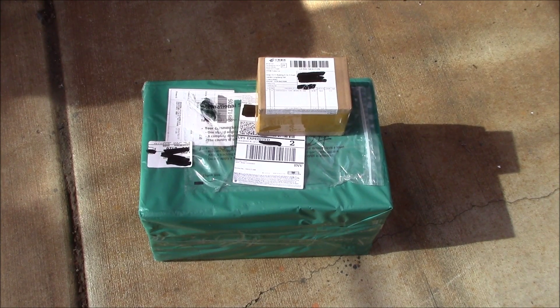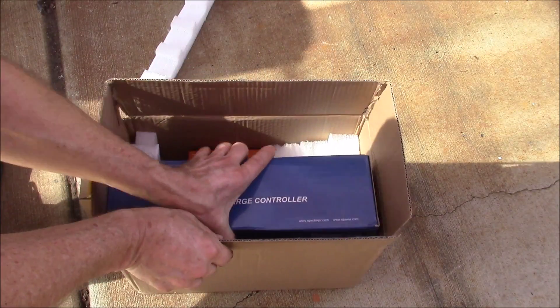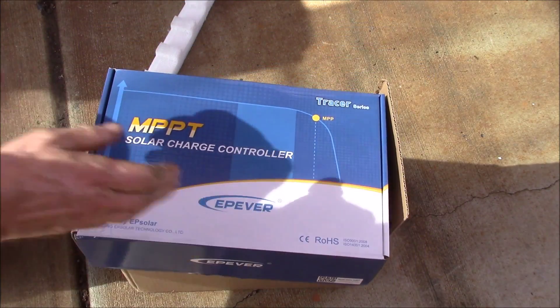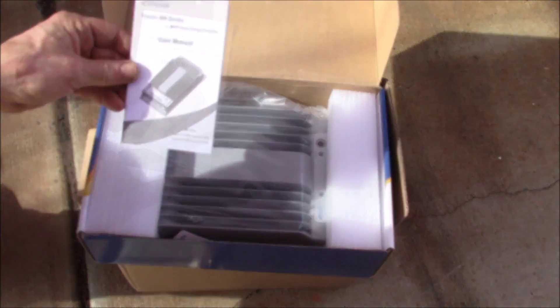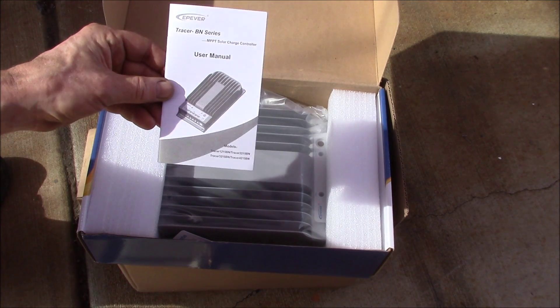Good morning YouTube. A box showed up from UPS — one on the bottom and a little one on the top. One says solar controller and the other says communication cable. Let's pop these open and take a look. What we have here is a new MPPT charge controller — the new EP Solar Tracer 4215BN.